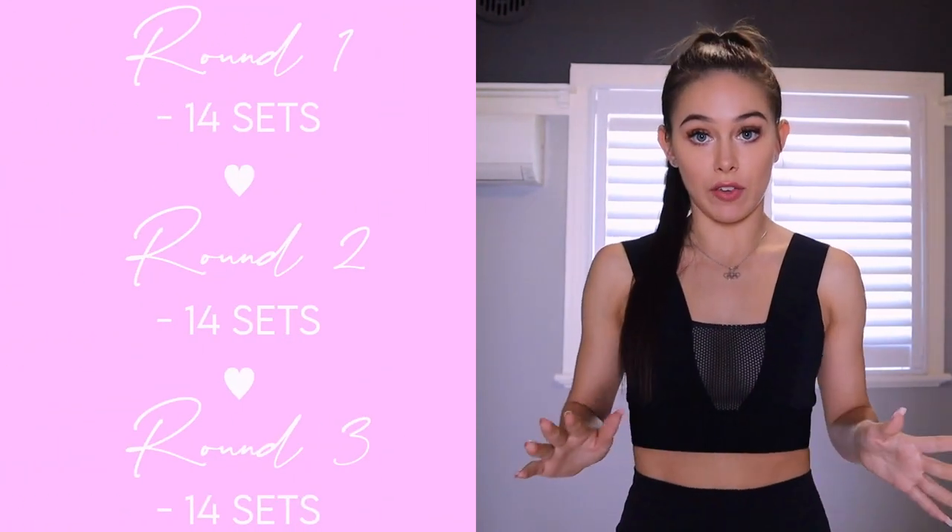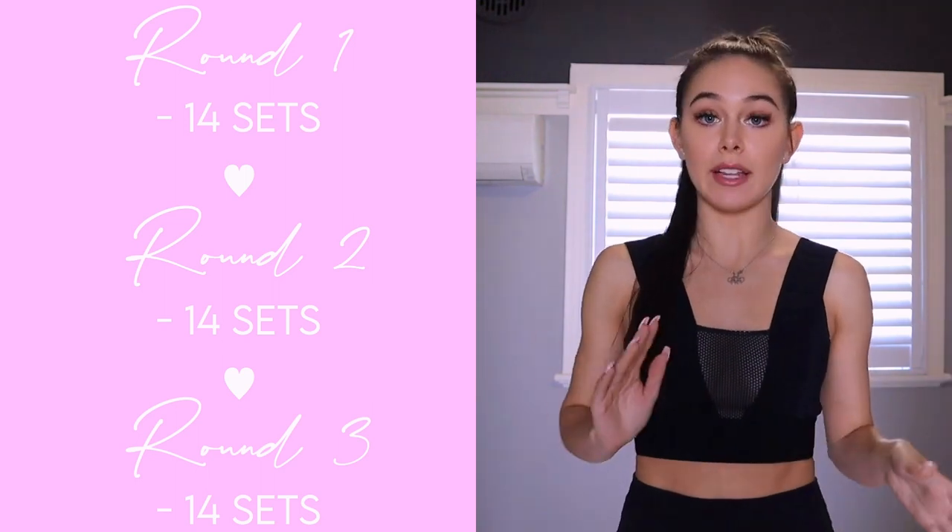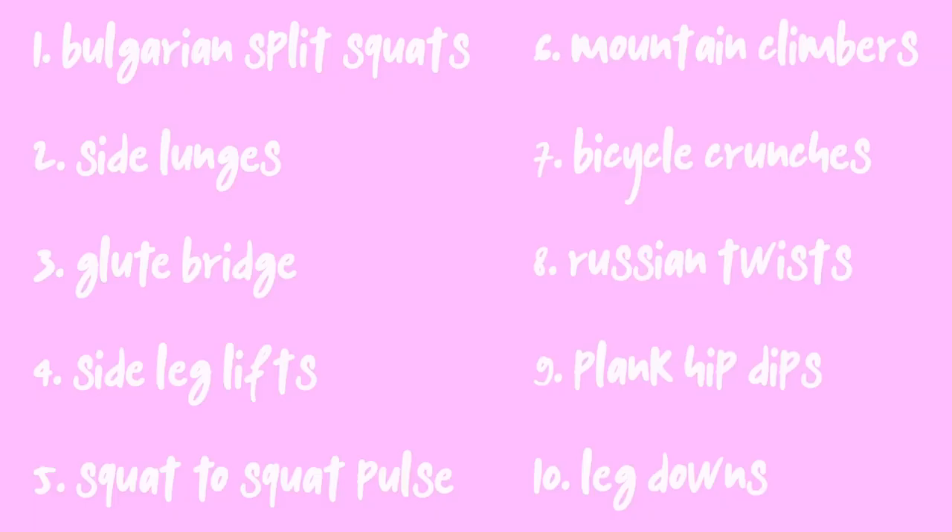We'll be doing two to three rounds of everything — you can either do two or three, depends how much you want to do. In between each round will be a 45-second break. There is a total of 10 exercises. With each exercise we're going to do 40 seconds on, and then in between each exercise we're going to have a 15-second break. Three of those exercises involve alternating feet, so you're going to do one foot and then switch to the other foot — in between changing those feet you won't have the 15-second break, we're just going to get straight on into the other foot. So in total it will be 14 sets of exercises, and then that's round one, and then we have a 45-second break and repeat all over again. So each round is 14 sets.